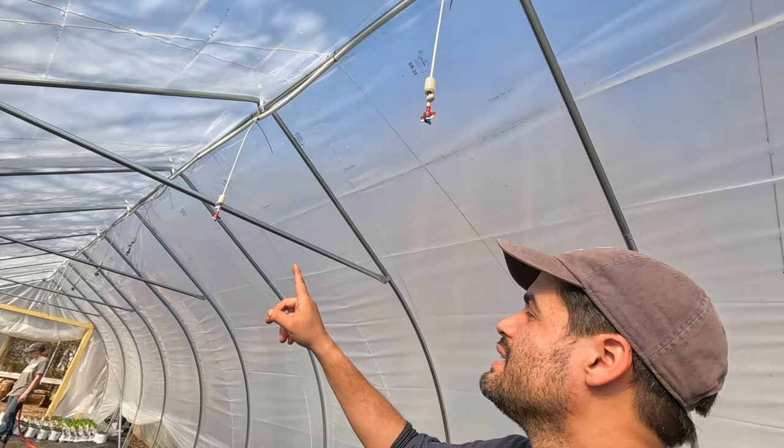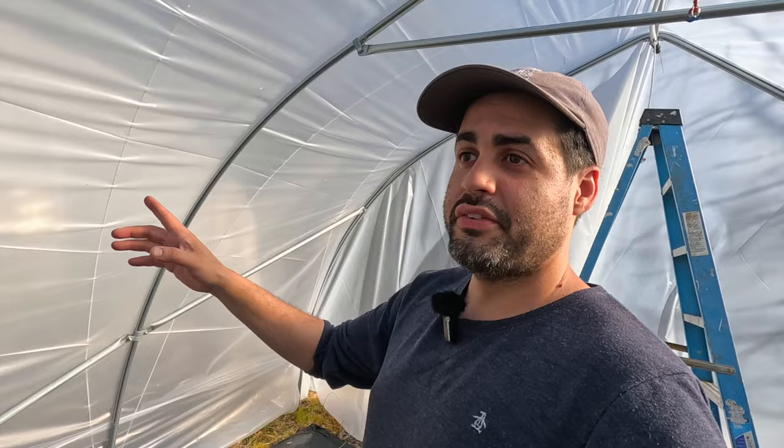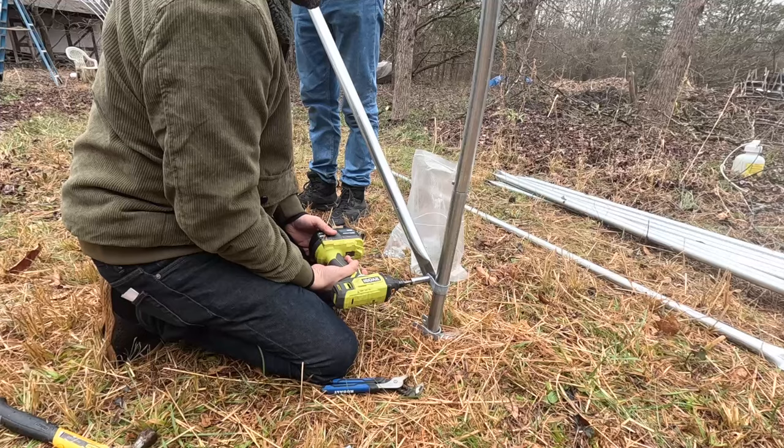The next step was putting together the wind bracing up top. One thing we learned: this greenhouse we bought recently has longer pieces than the first greenhouse we bought years ago, so I made a mistake mixing up the sizes with the diagonal wind bracing. If you buy it recently, just know that this size is a lot longer than before — they used to be the same and interchangeable. We put diagonal bracing on each of the corners, which helps a lot with wind and makes it more sturdy. That was pretty much the completion of day one — we got a ton done.